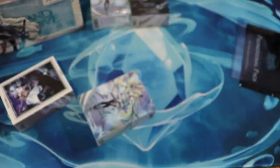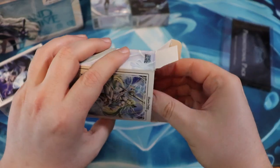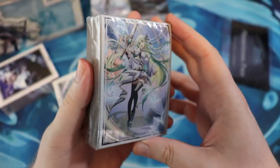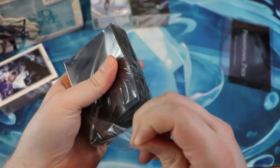Like I said, I have videos going over a lot of Grand Archive stuff already. And I'm going to be doing more because I am going to be mainlining this game. That means I'm going to be doing all of the things that I normally do for games like Flesh and Blood. Yo, look at this. These are foil sleeves.